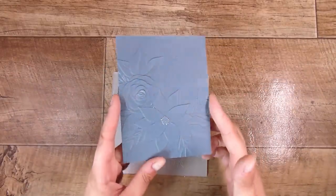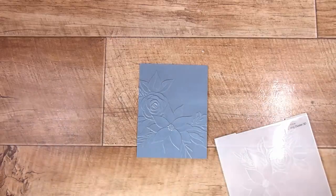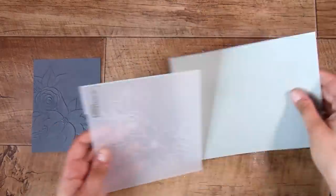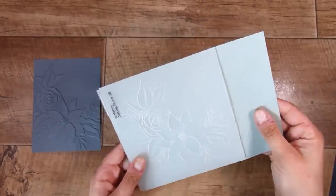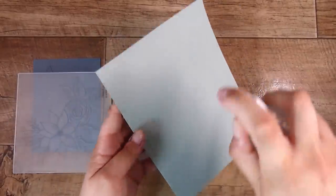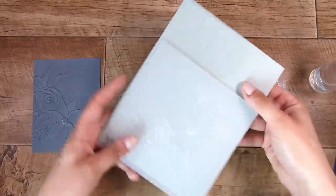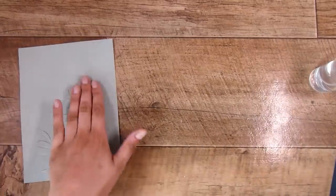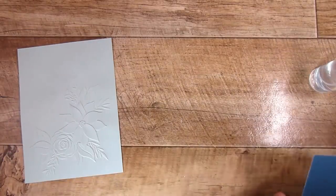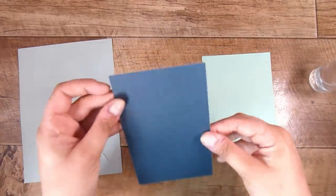When I took this out, because these 3D embossing folders are so deep, there is a tiny bit of cracking in the flowers. I'm not worried about it because of the steps we're going to take. However, if you are worried about cracking, give the back of the paper just a light spritz with water and run it through as normal — that should stop most of the cracking. You mainly get cracking with 3D embossing folders because they have so many layers and are so deep.